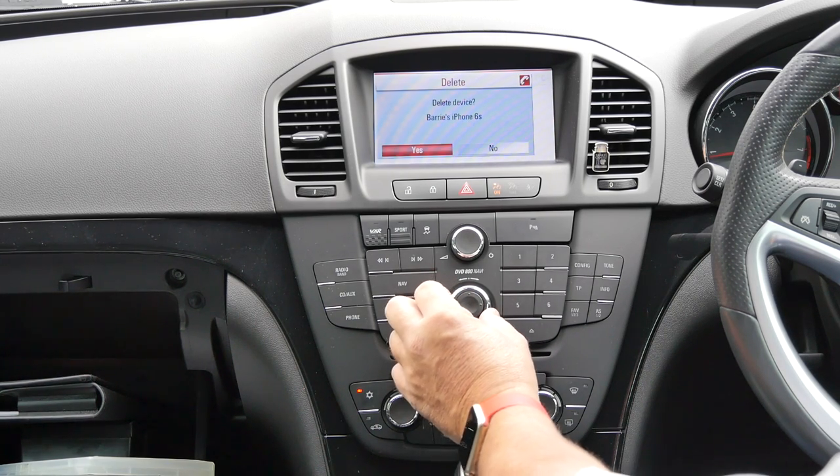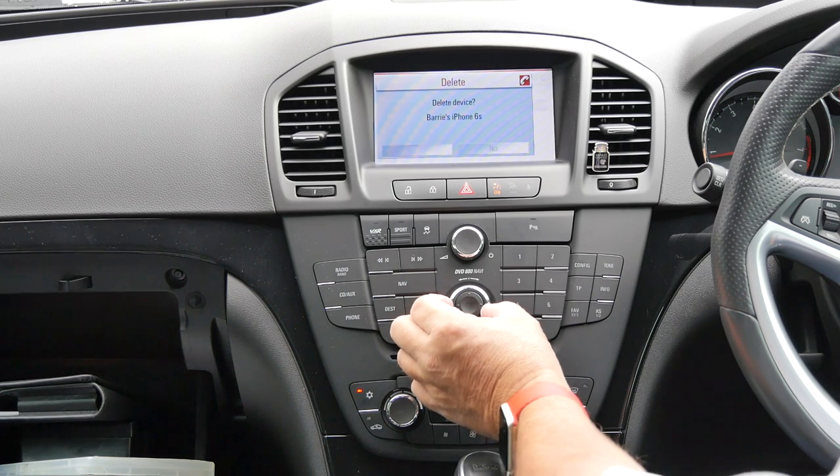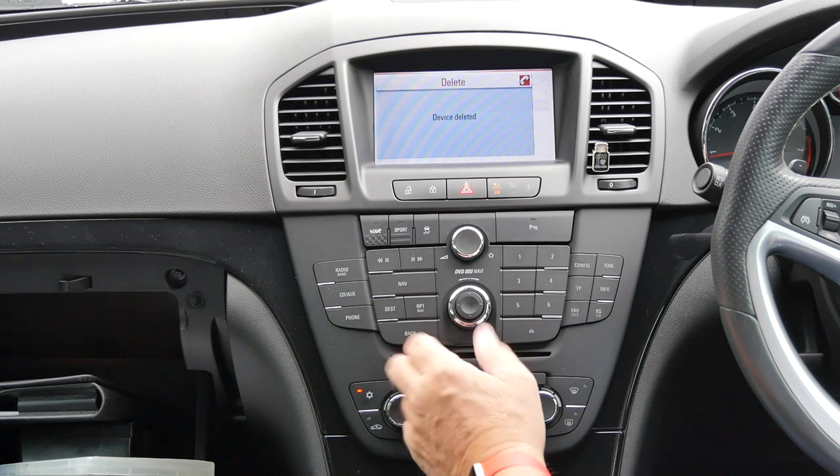Again it defaults to no, so turn the outside wheel to yes, then click the outside wheel. That's it — device deleted.